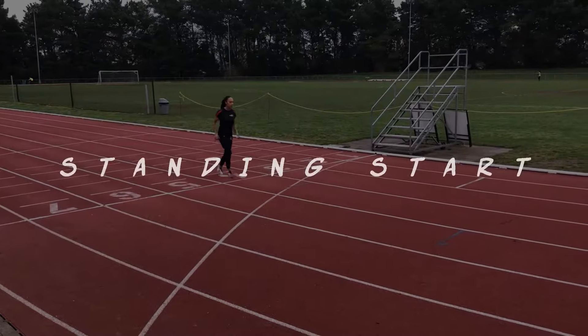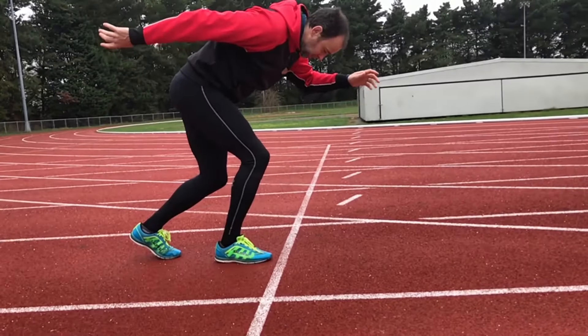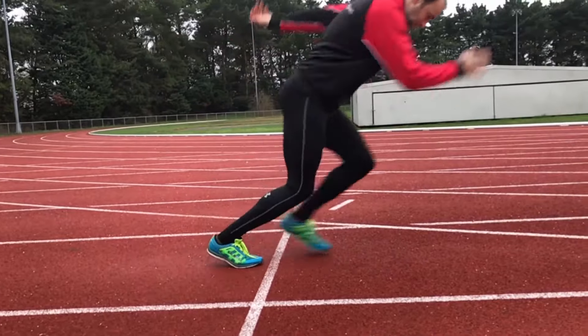The start used for these longer races is a standing start. This start can be either slow and easy, or it can be very explosive if maximal speed work is the objective in training.